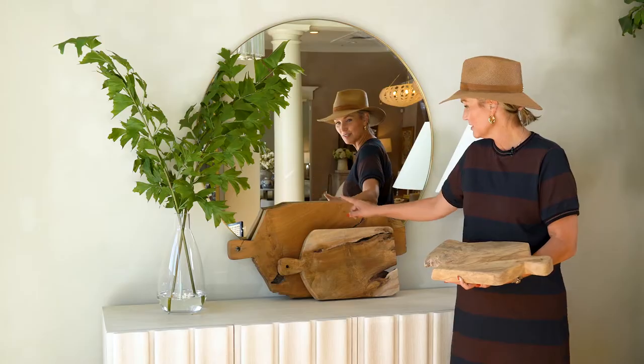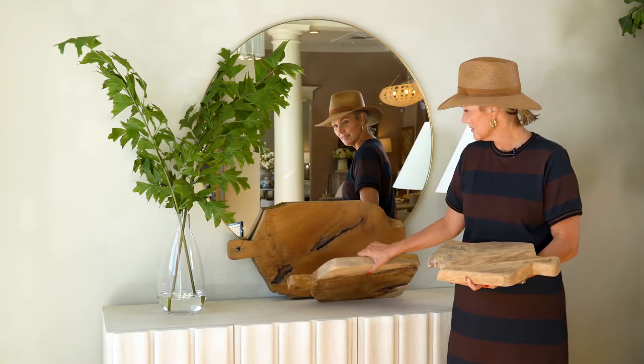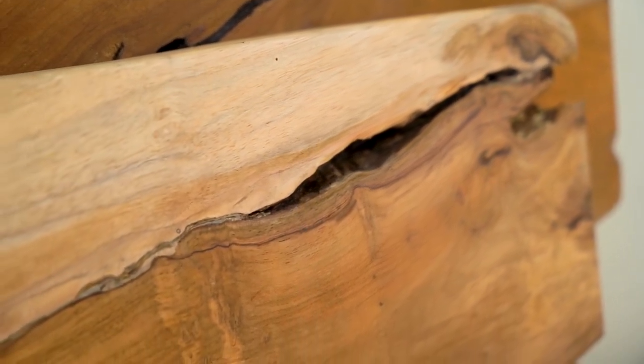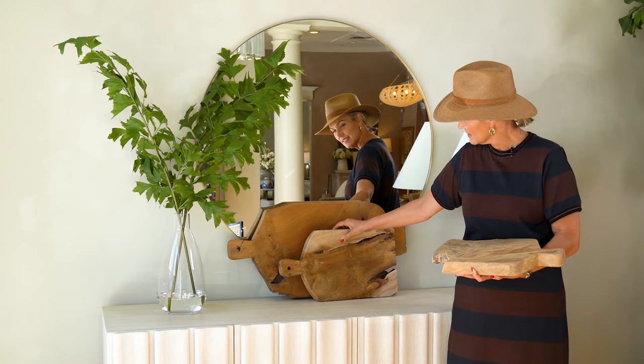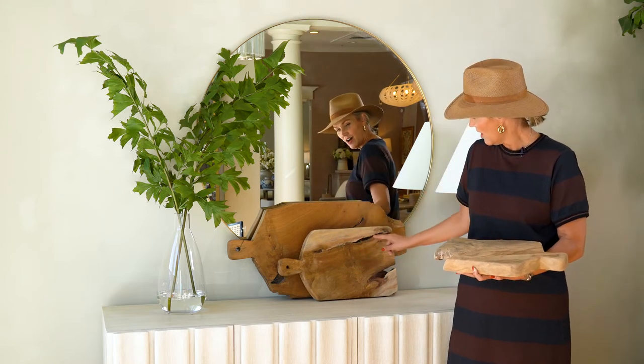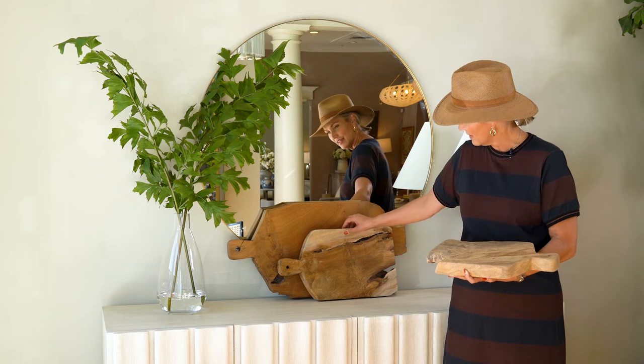We've got you. So we've got the large back here — really impressive. The character on each of these is unique to each board, so no two are the same. This is the medium. You can see the change in color, all these beautiful live edges to it.